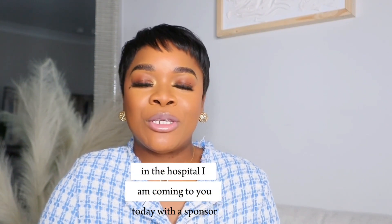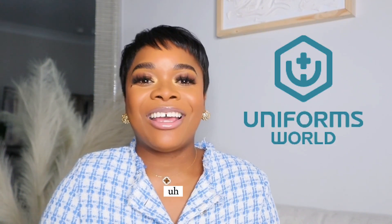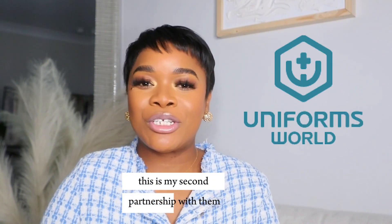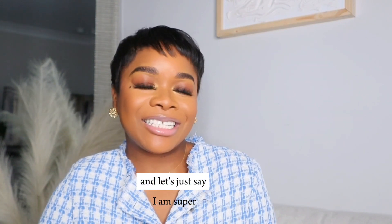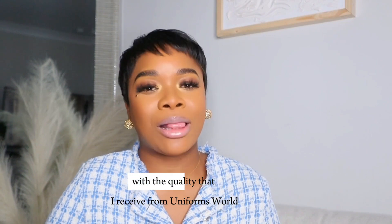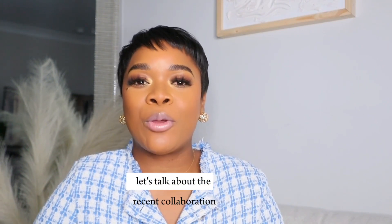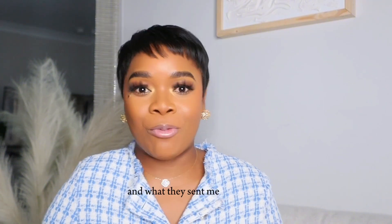I am coming to you today with a sponsored video from Uniform Worlds. This is my second partnership with them, and let's just say I am super, super happy with the quality that I receive from Uniform Worlds. Let's talk about the recent collaboration and what they sent me.